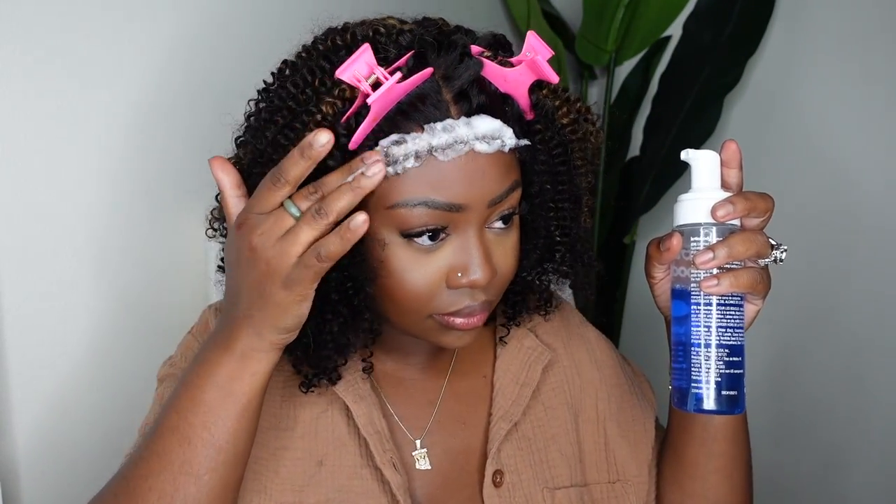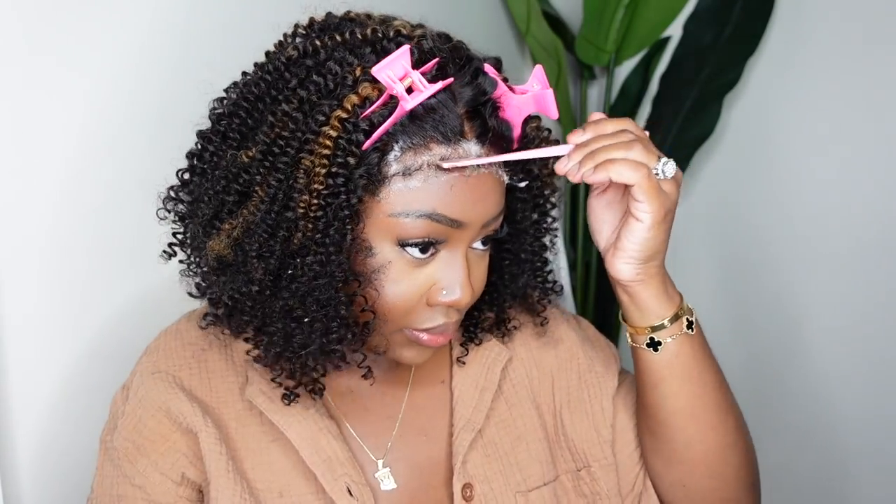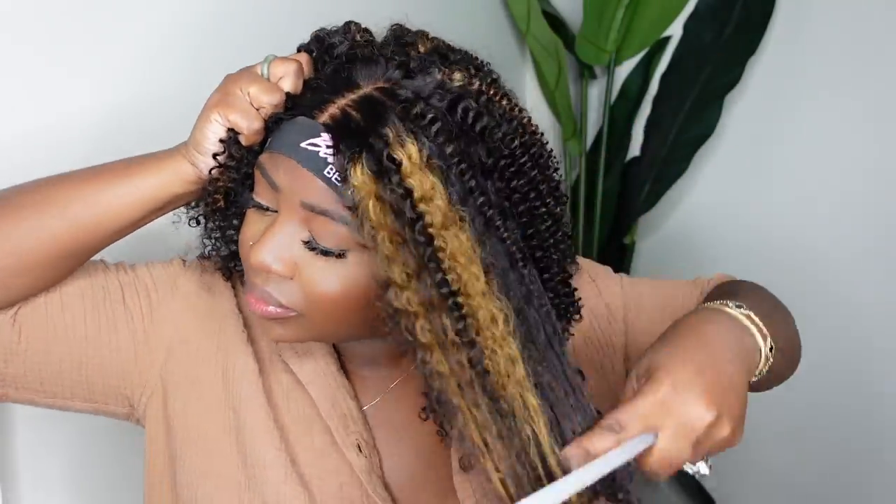Next I'm going to use some mousse — this one is from Lollabody. I apply a generous amount and this is how I go ahead and style the edges, and it's also how I kind of melt the lace at the same time. Because this is a glueless wig you don't have to bond her down, but you want the lace to look melted into your skin and not like it's sitting on top. So I use the mousse with an elastic band and this kind of gets the job done while working on those edges.